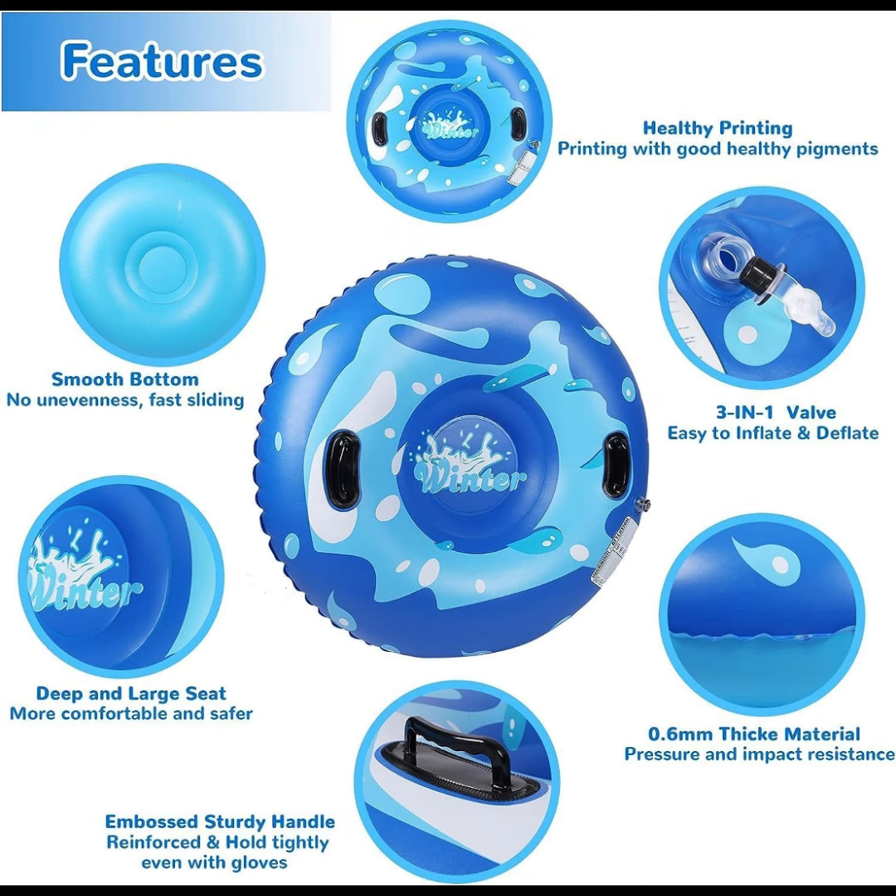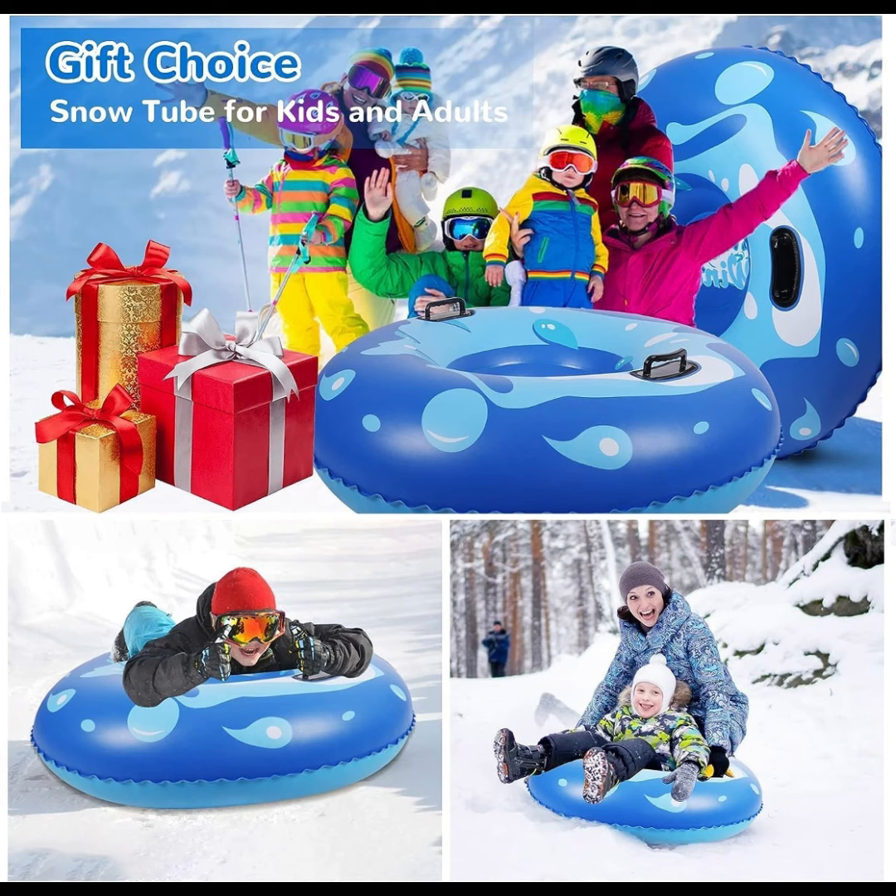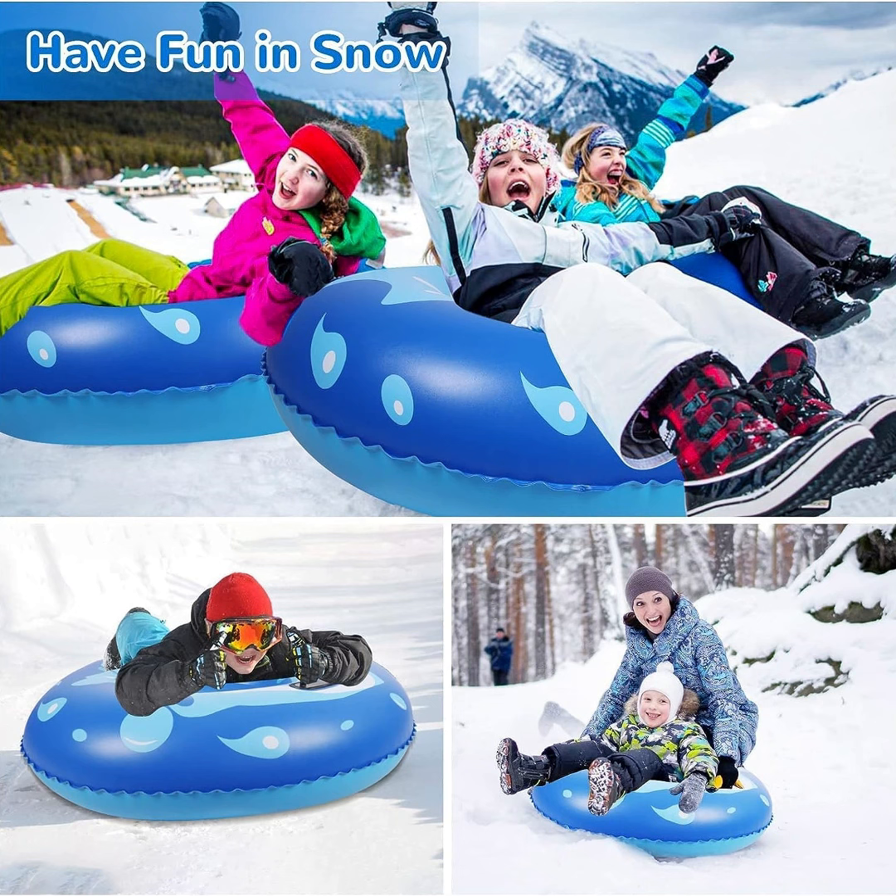The snow tube is made from 0.4 mm and 0.6 mm PVC thick bottoms printed with environmentally friendly pigments. The double-layer design makes the bottom of the snow tube more wear-resistant, cold-resistant, and durable.